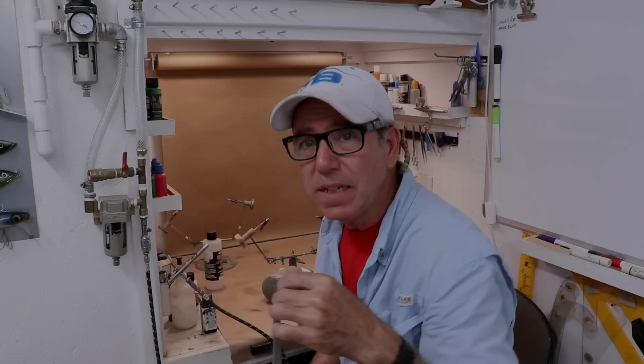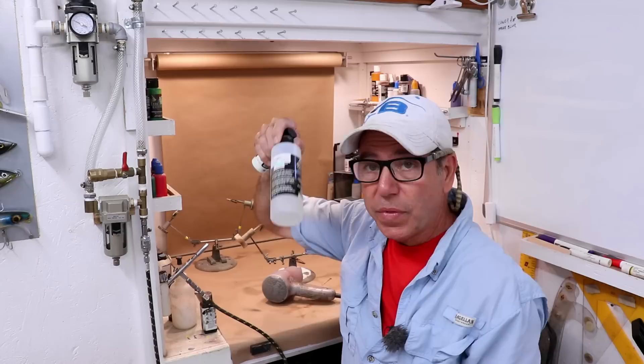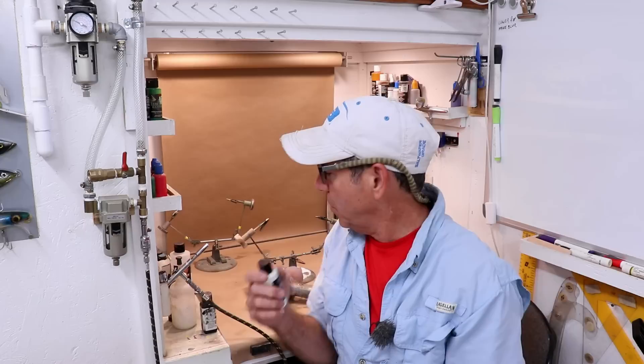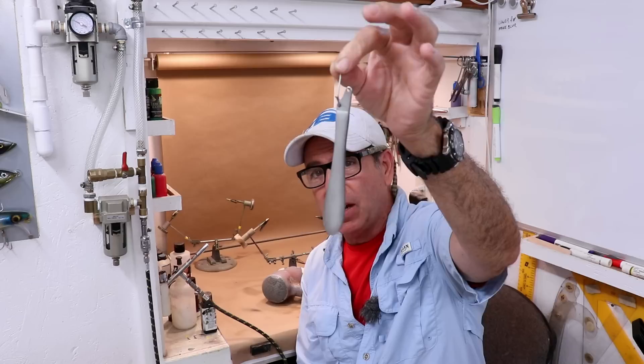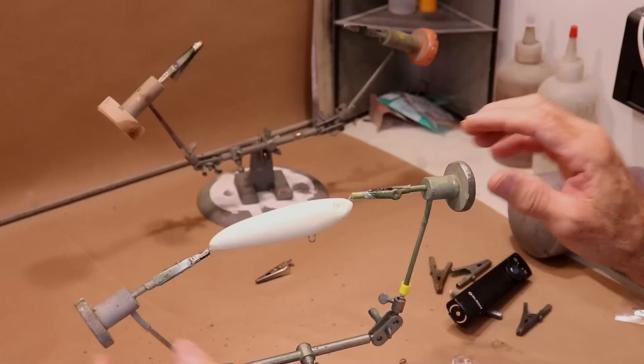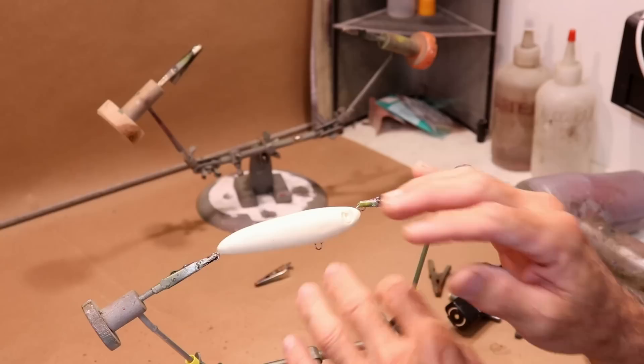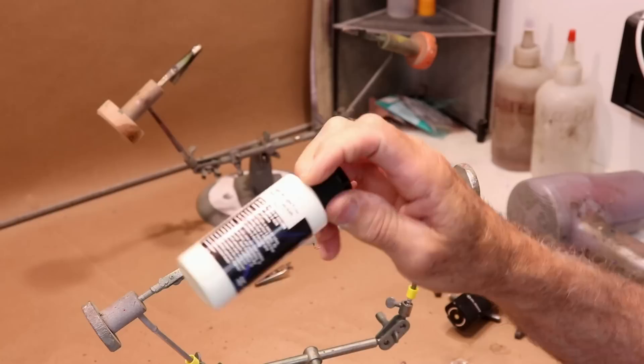I'm a little disappointed with the Createx paint coverage. I did end up thinning it — the label recommends 10% with their thinner, which made it flow better, but coverage is still pretty minimal. About seven or eight coats barely covered the metal. Maybe it'll work better over white. So let's grab the lure from the last video and see if we can get a better result there. The plan is to make the head, tail, and belly glow-in-the-dark for two bright spots, then do a semi-traditional paint job — a black background, silver scales, a little green, and mist it with glow paint too just to see if that helps.